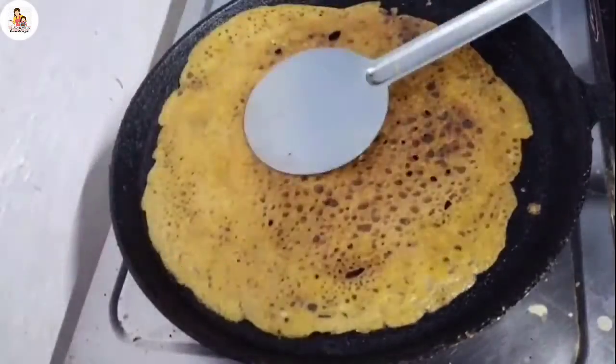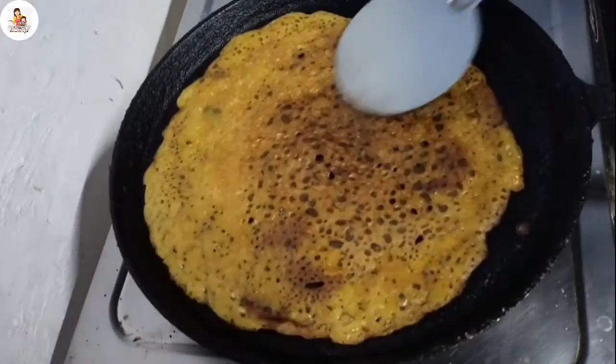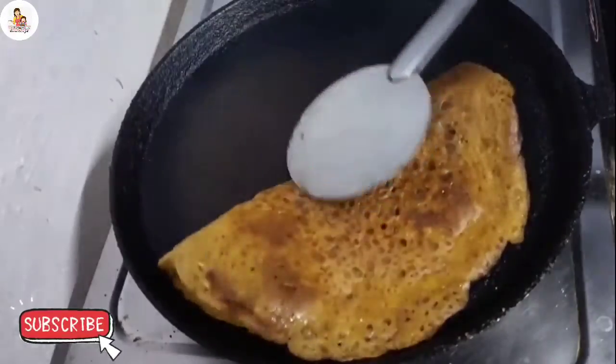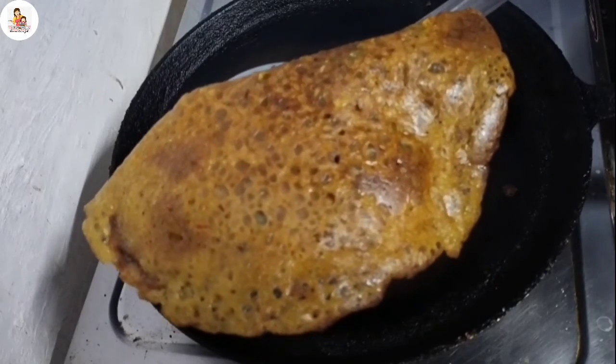Now let's get it out. Let's take a look at the recipe for 5 minutes. It's ready for our friends. Subscribe to our channel. Thank you!